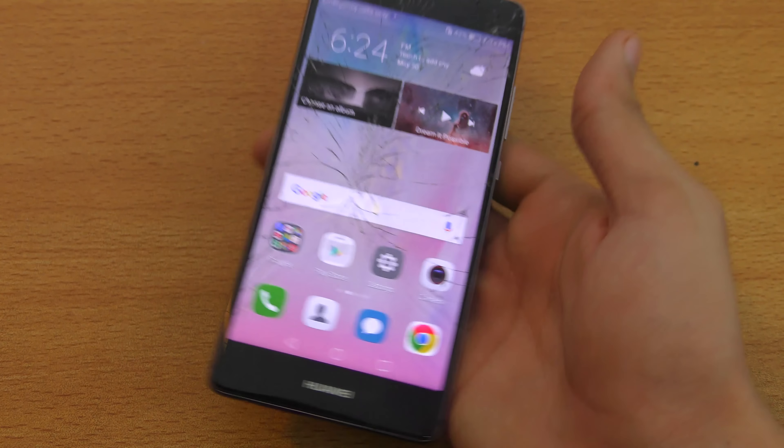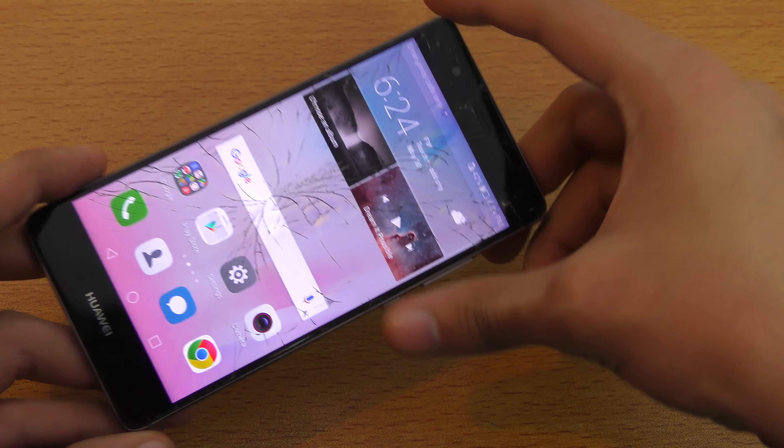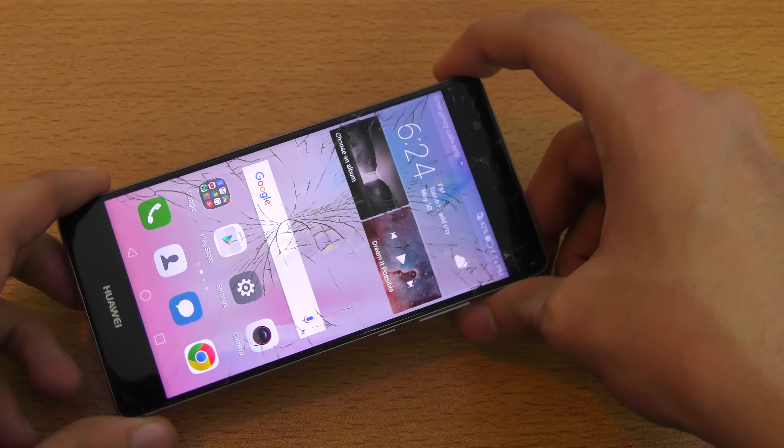Hey guys, so I recently did a drop test on my Huawei P9 and you can see it works fine. But the display is cracked. So I want to give my honest opinion about this phone — if it's worth your hard-earned money or not.